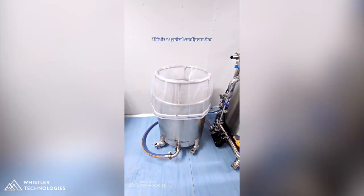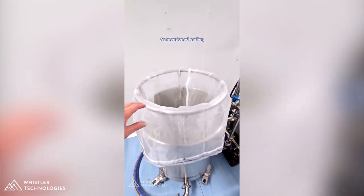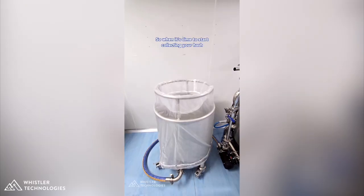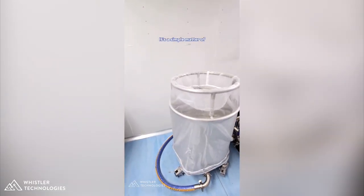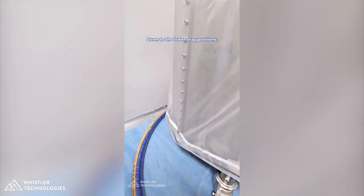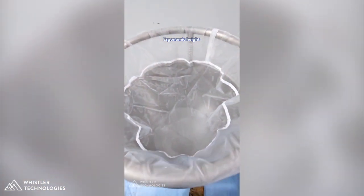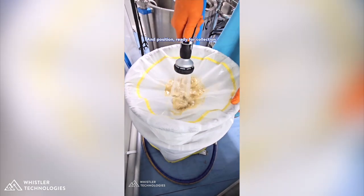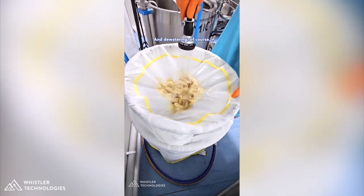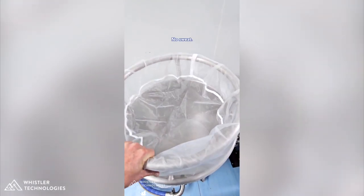This is a typical configuration of the bags when you're doing continuous flow or dewatering your hash. As mentioned, the simple shaking motion takes all the weight. When it's time to start collecting your hash, move the bags from the upper snap lock positions down to the lower snap positions. This presents the bag at a really nice ergonomic height and position ready for collection. While you're spraying down your hash and dewatering, the wobble hoop allows you to work those bags with nice easy single-hand operation.